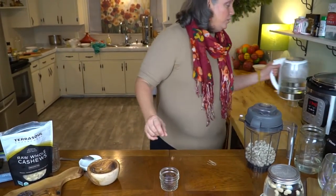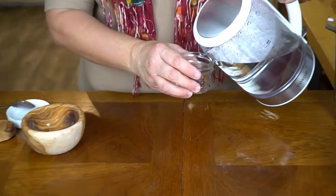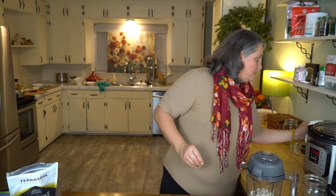One thing we also need to do is soak our dates. They're in a tiny little jar and they need some hot water — not boiling hot, but pretty hot. That's just going to soften them up so that when we blend them in the blender, they'll just disappear.